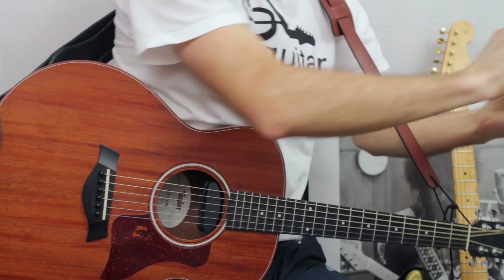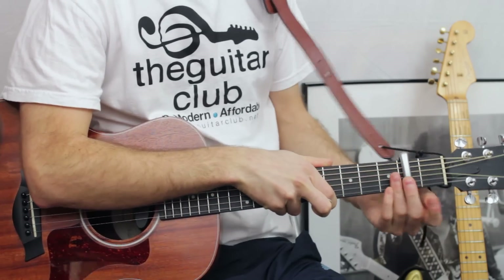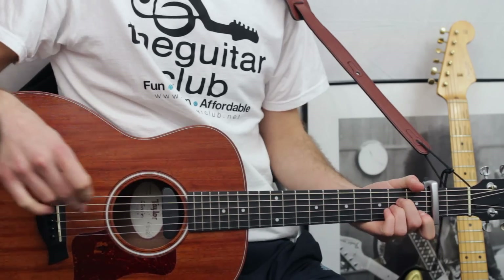Next, we'll take a look at the capoed version. So you want to place your capo on the second fret. Here's the intro and chorus played with the capo.